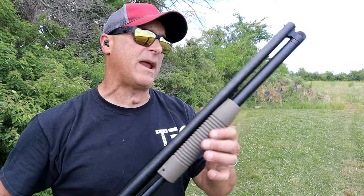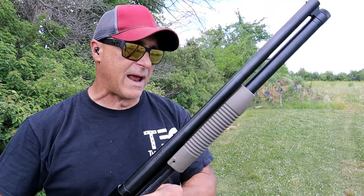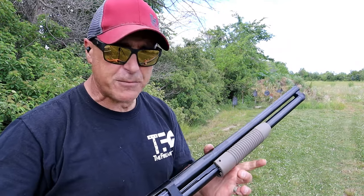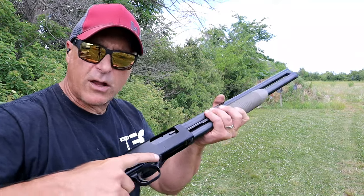Now this is the security model. It has a 20-inch barrel and a magazine tube that holds seven plus one — so eight-round capacity. They also make this with an 18.5-inch barrel, and with that you get one less round capacity.